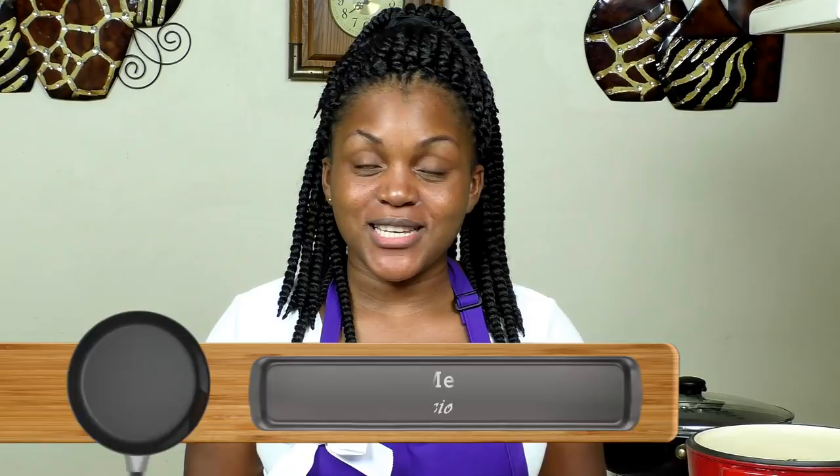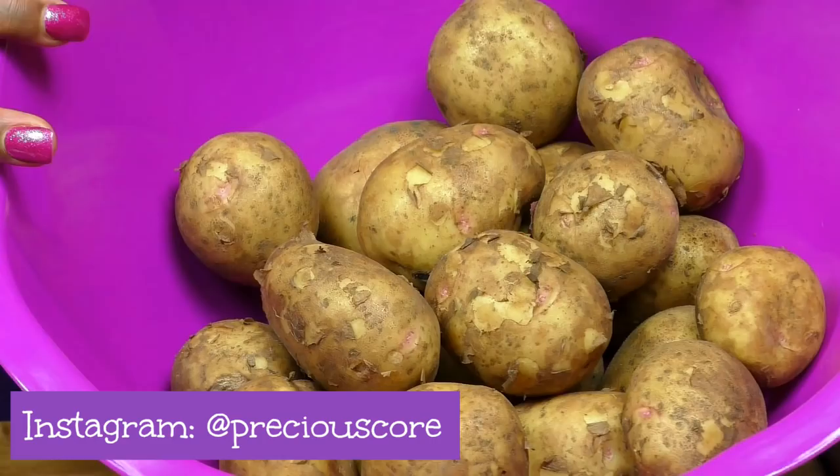Hi guys, I'm Precious and you're welcome to my kitchen. Today I'm going to be showing you guys how to make an amazing one-pot dish called potato hot pot. In Cameroon it's a one-pot dish of potatoes, chicken, and vegetables — the potatoes are stewed. It is so, so good, I can't wait to show you guys.